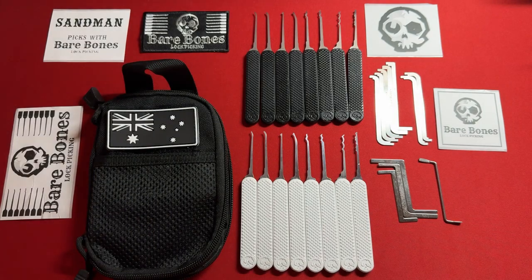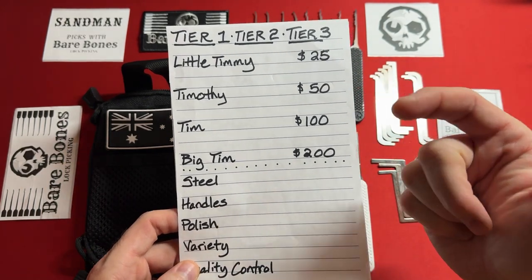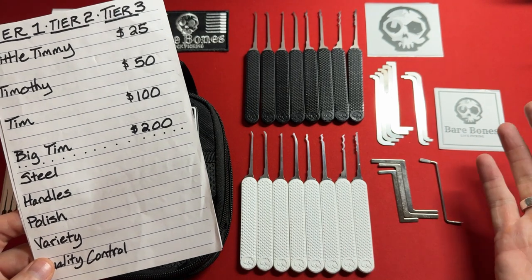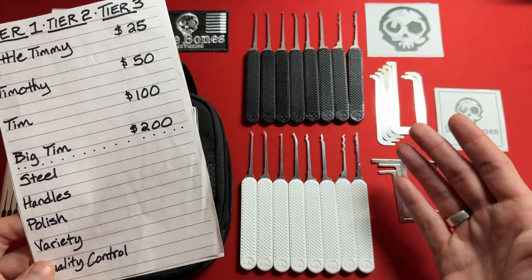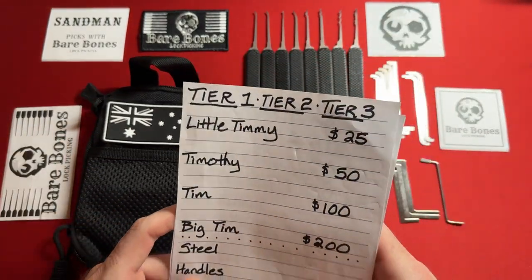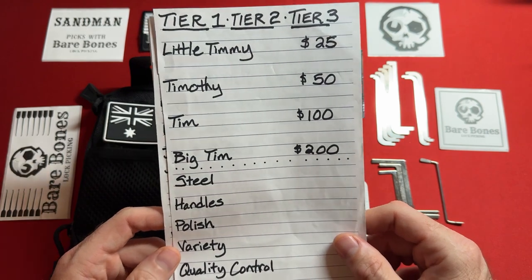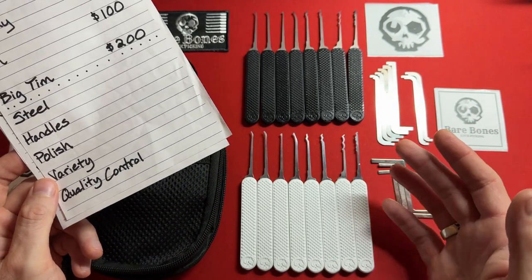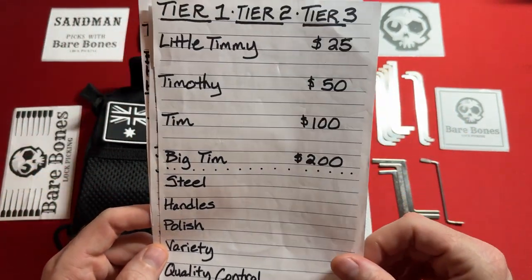Who is this set for? This set is definitely in the Timothy-to-Tim price range, and that is amazing for everything you're getting — all the turning tools you could possibly need, all the lock picks in a dual gauge, and a really decent pick case. You're getting a lot for about $75 USD or $115 Australian. This is for professionals, locksmiths, and lock sport enthusiasts.